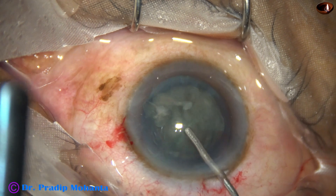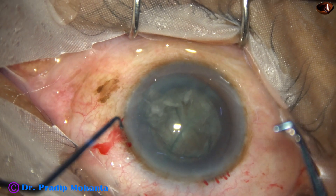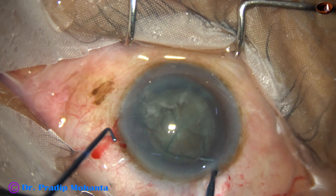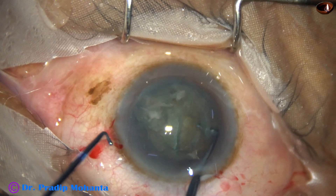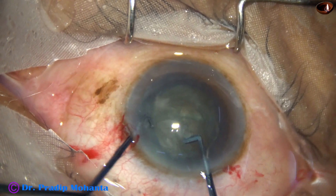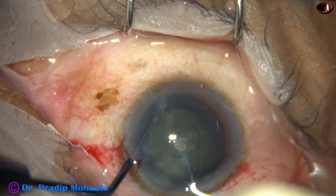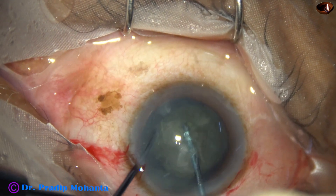We get three pieces — two hemi nuclei, and then one hemi nucleus is divided into two pieces. We can divide the other hemi nucleus also, but that is not necessary most of the time. But in this case I am dividing the other hemi nucleus also after injecting visco.